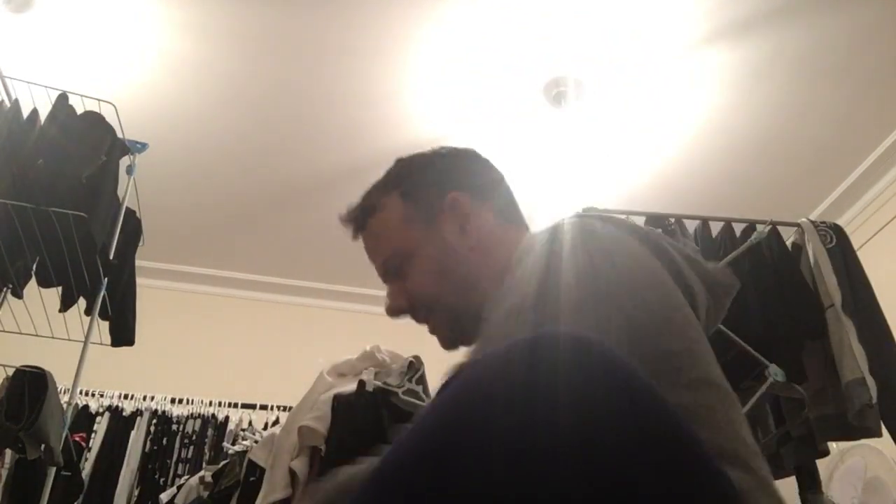So this is the box it came in. Sorry about the mess behind me, but we will unbox it and see what all the fuss is about — because I'm quite excited.